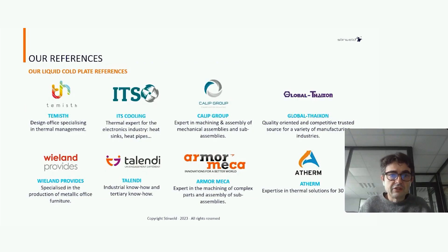Here are some examples of our references: core plate suppliers worldwide in Europe, USA, and Asia, where customers use our friction stir welding head on a CNC every day to produce core plates.